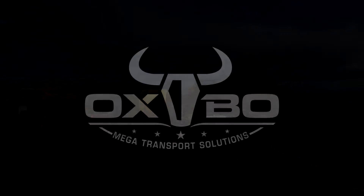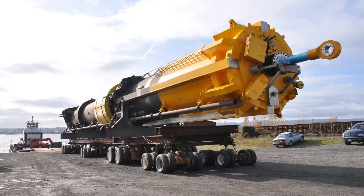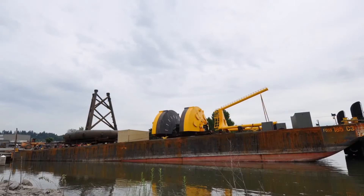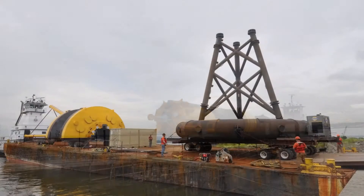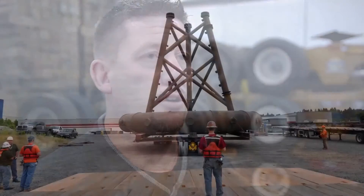This project involved loading the components of a power-generating ocean wave buoy. The project consisted of four different pieces loaded two different times on two barges. The first load-out was three pieces onto the barge.